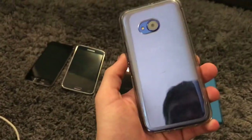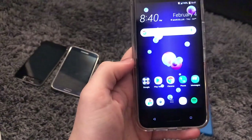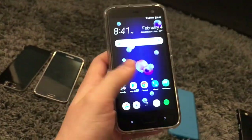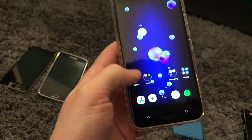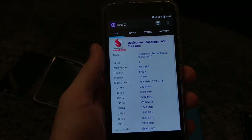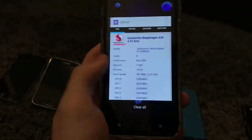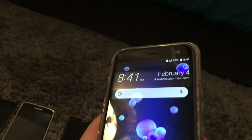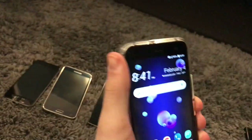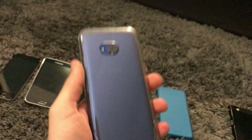This is the HTC U11 Life. It also works fully. It's on Android 8, it's T-Mobile. For some reason it can't be unlocked, but it works perfectly fine. It's a 32 gig. It's actually a pretty good phone — it has a Snapdragon 630. It has no issues at all besides the slightly cracked screen up there. Pretty nice phone nonetheless. I wanted an HTC phone for a while, so yeah.